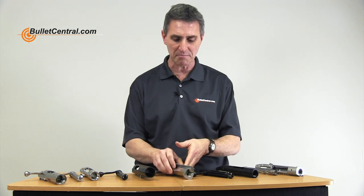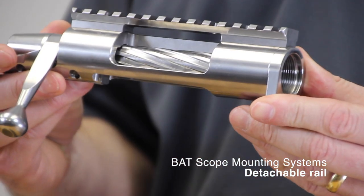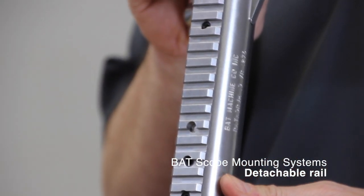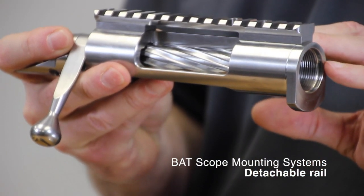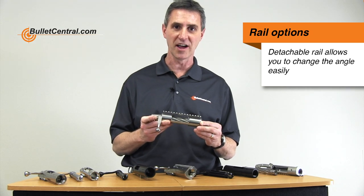The last option BAT makes available is a detachable rail, which from the side looks pretty much like the integral rail, but from the top you can see it is screwed into the action, allowing you to change it at any time. If you want to switch back and forth between a zero MOA and a 20 MOA rail, you can do that with the detachable rail option. So those are the three options for mounting optics on your action.